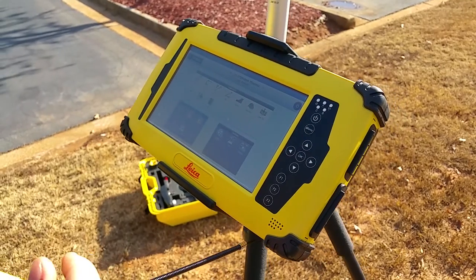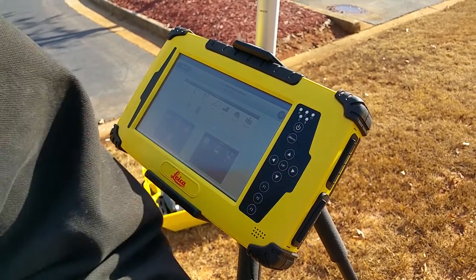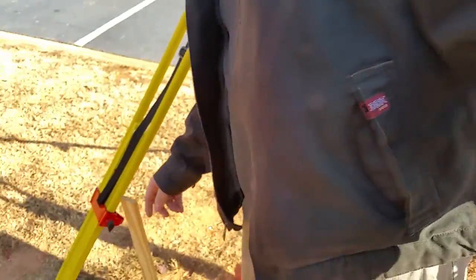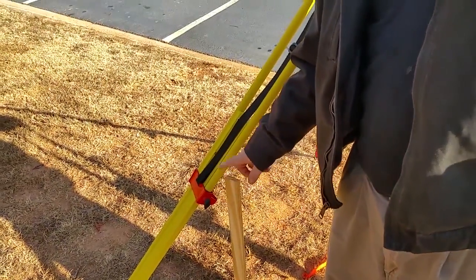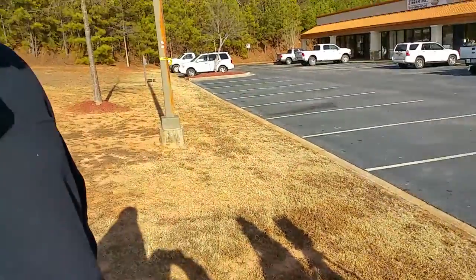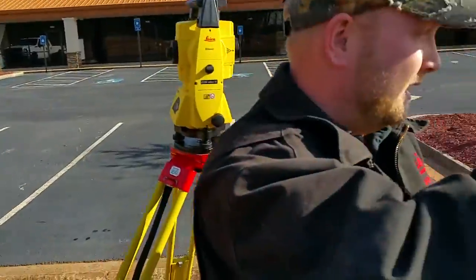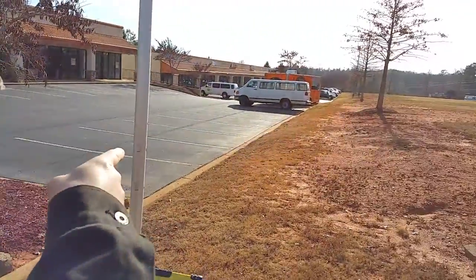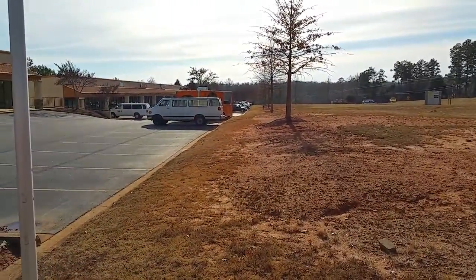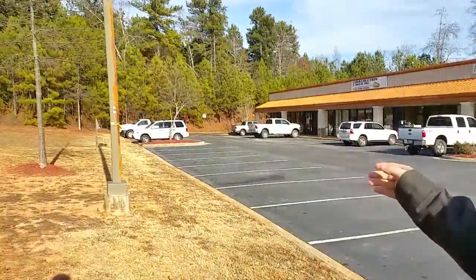What we're doing here — we're going to set up our instrument over a known point. Right here we've got control point number two that's already on the job. We've got control point number one down there. We've set another stake in the ground up here, and we're going to put that in as control point number three. So we're going to do a setup, backsight, and then a traverse to get our number three in.